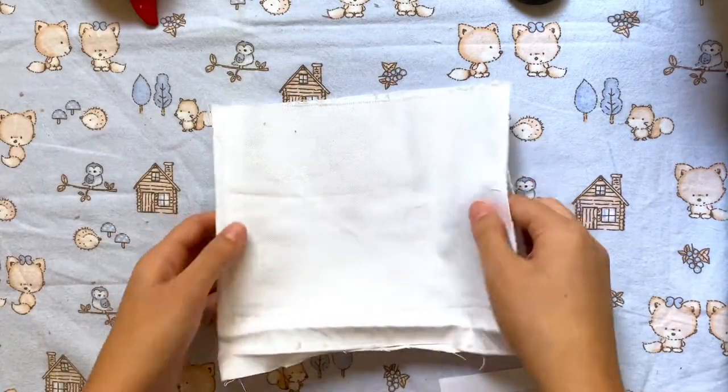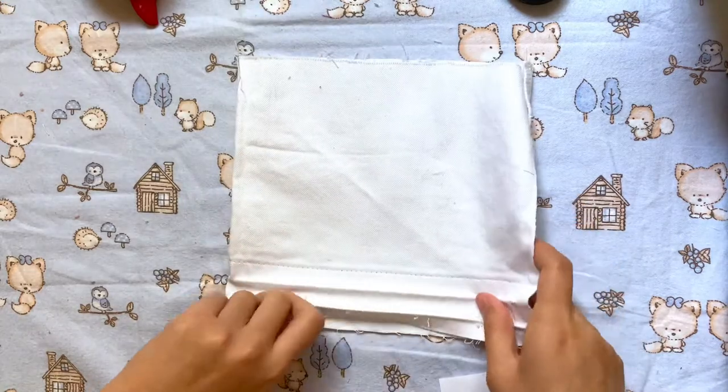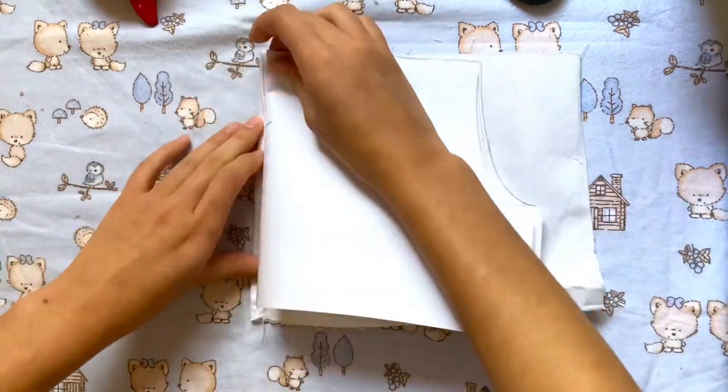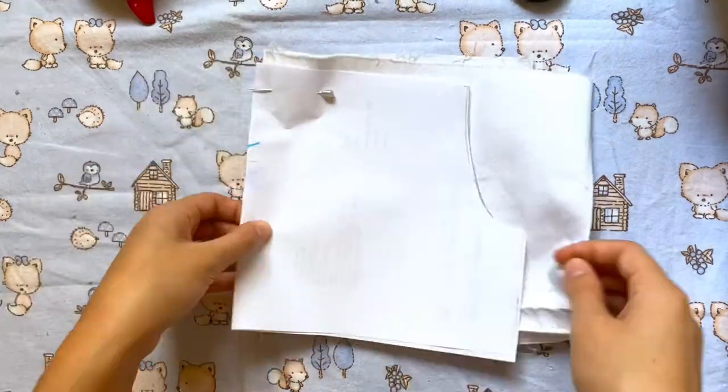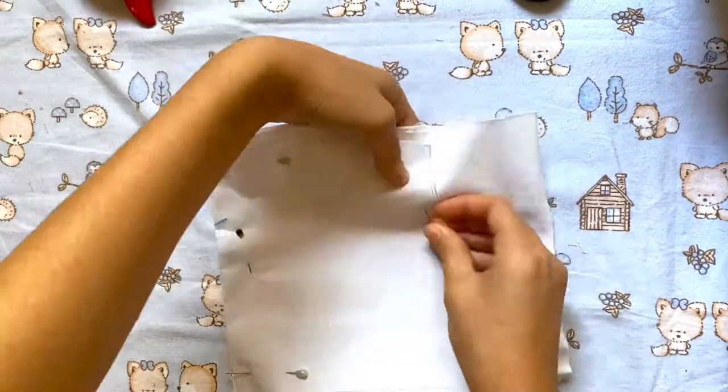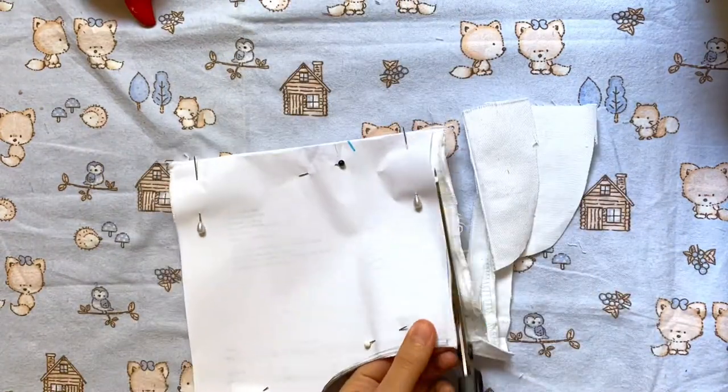I'm going to start out by cutting out my pattern. To make things easier I'm just folding my fabric in half and folding my pattern in half and then just pinning them together like this. And then I'm just going to cut this out. I'm going to repeat this on another piece of fabric because we need two of these pieces.